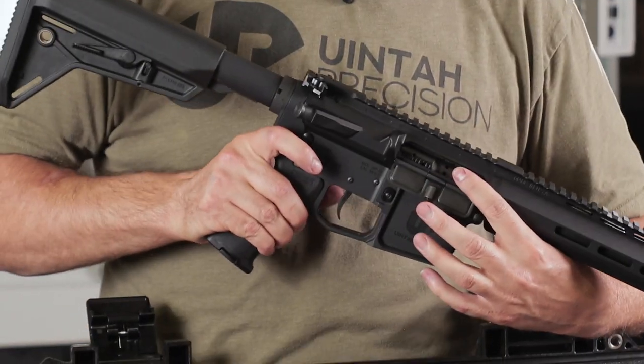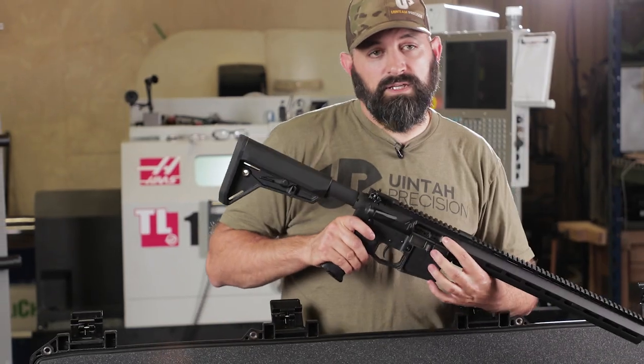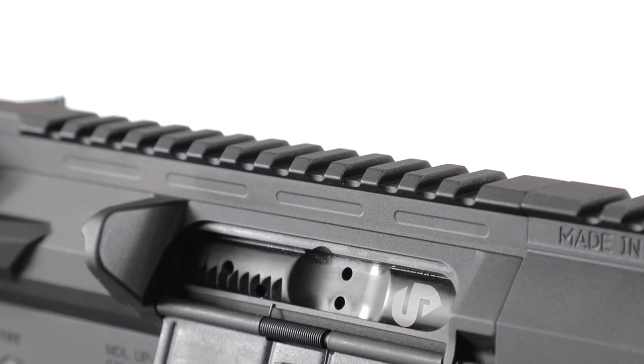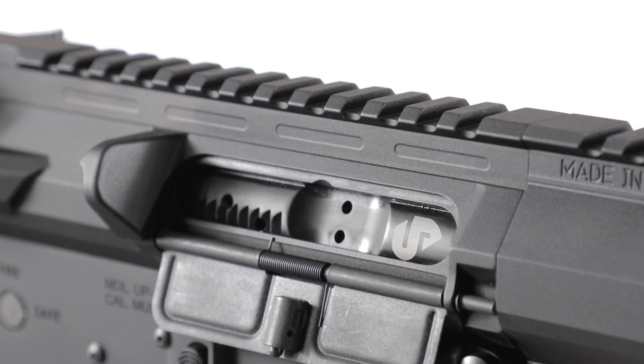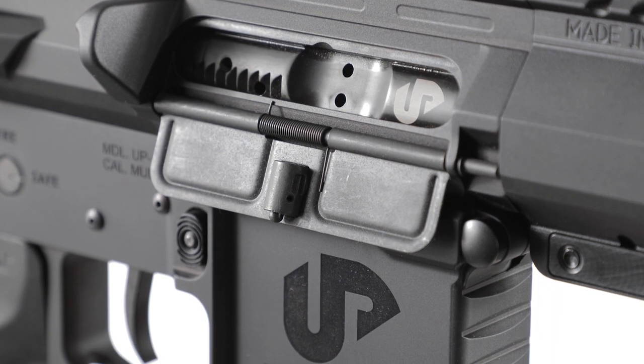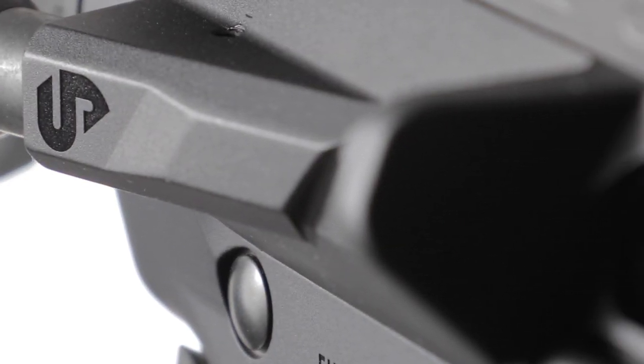Our bolt here is a mil-spec BCG full-auto bolt carrier group. It's made from 8620 aircraft-grade steel. Very nice bolt. Got a couple of nice touches that we put in these things — we've got our logo on the bolt, which is pretty nice. Forward assist. Pretty clean upper.